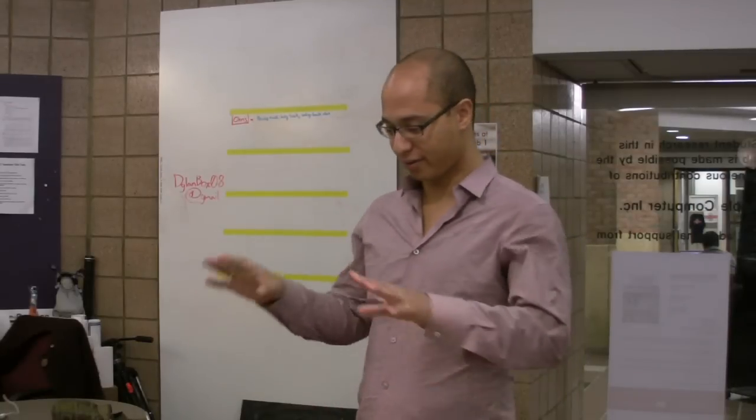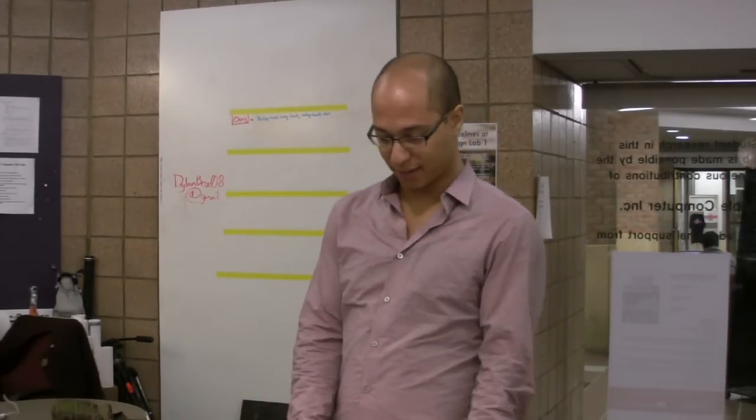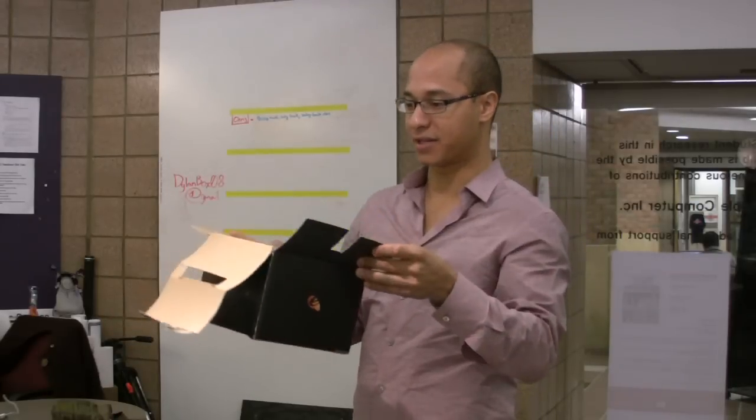Welcome to Design Lab. I'm Robert Alexander. I'm just going to walk through setting up the Emotive EPOC, which is the device inside of this box right here.